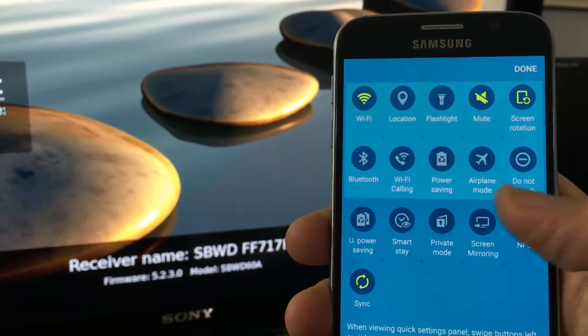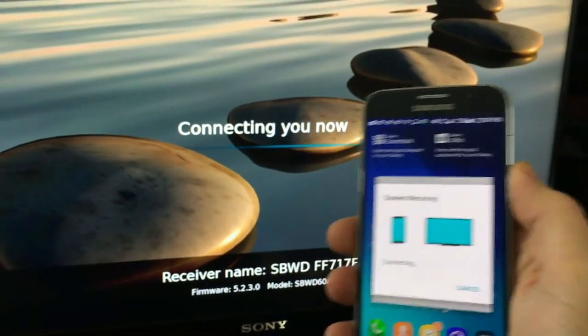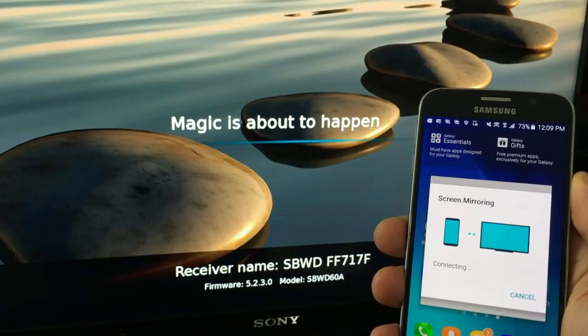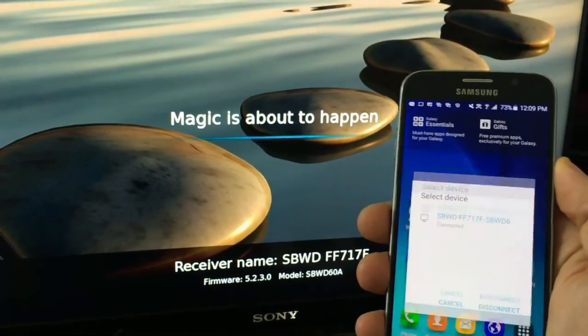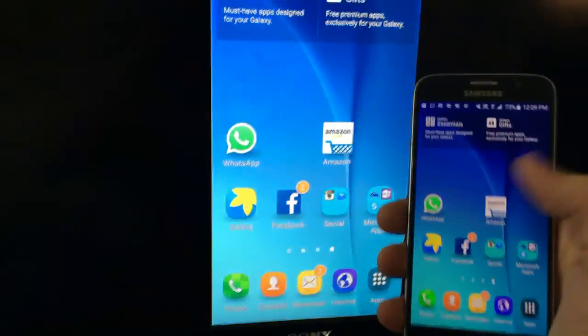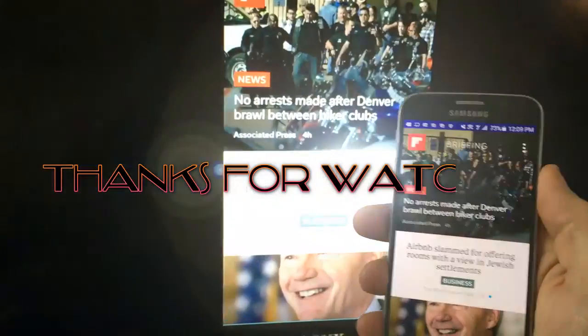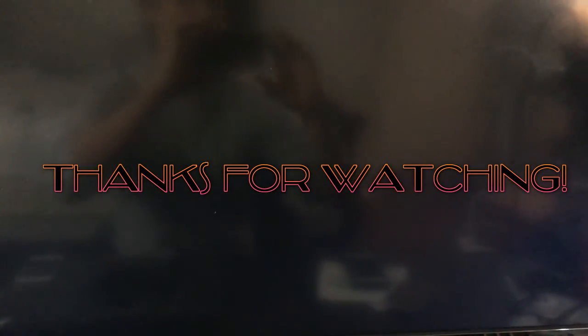I'm going to click on Screen Mirroring. It's already connecting because I just connected to it previously. It says connecting now — magic is about to happen. And there you go, pretty simple. Any questions, just comment below. If you guys subscribe, that would be great. Thanks, bye.